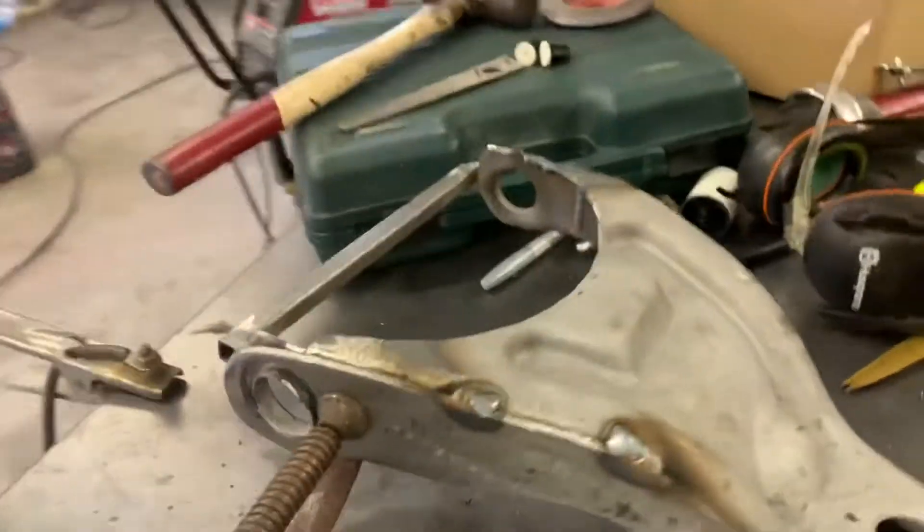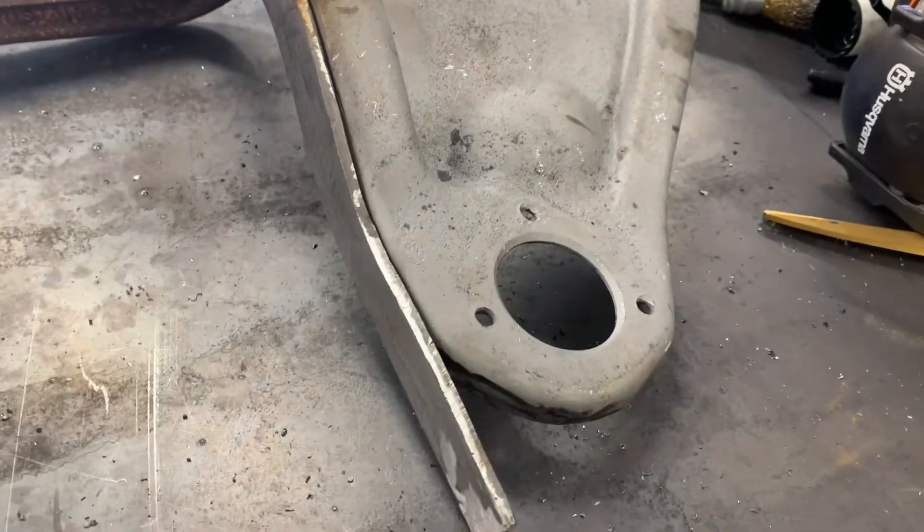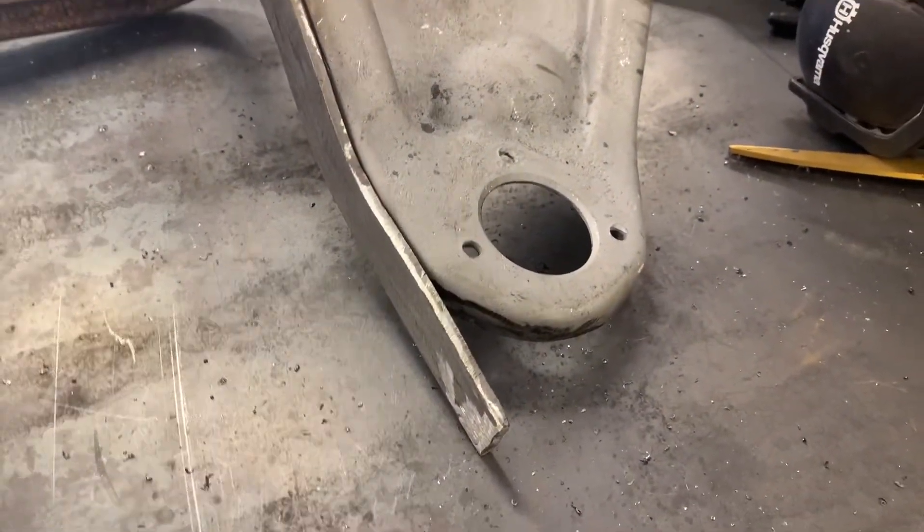Just going to show you where I'm at on these A-arms — they're coming along fine. I fast-forwarded through some of the boring stuff like grinding, cutting, and plasma cutting, since no one wants to see exactly how long it takes. The prep work probably takes the longest. I started right here in the middle — just make sure you line it up so that when you bend it around, it's not going too far down or too far up.